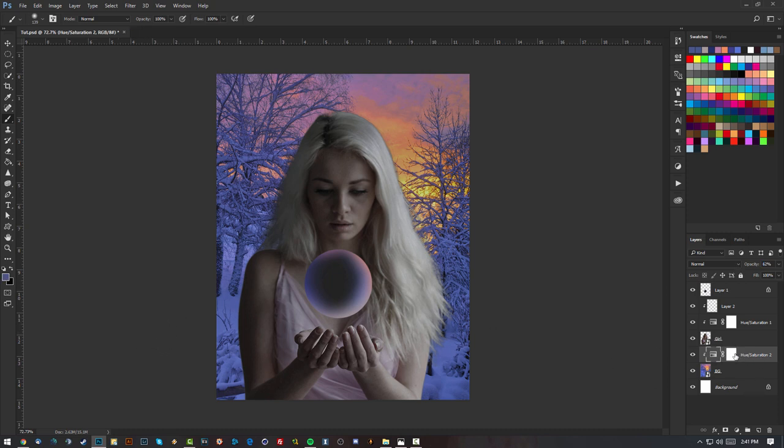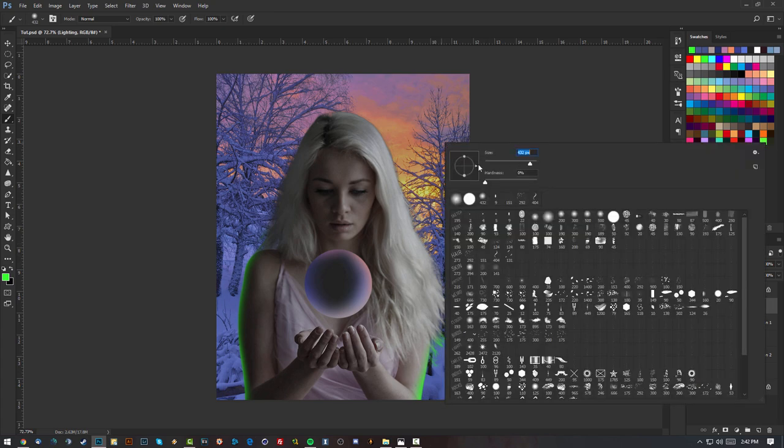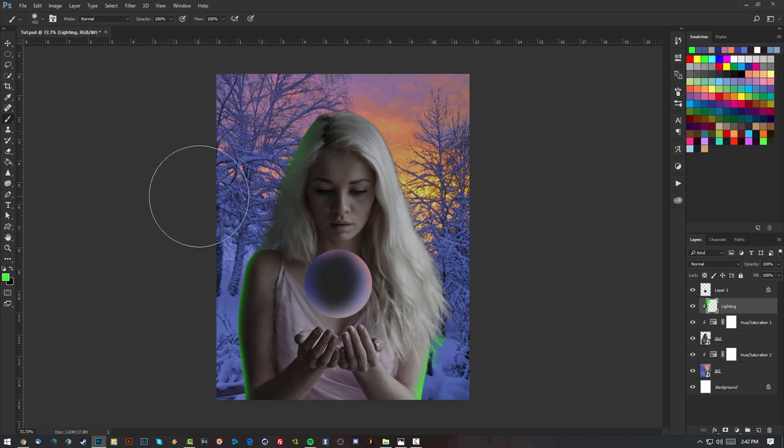I'll drop the opacity of the background's Hue and Saturation layer to get more color to work with. Going back to my color layer — it doesn't actually matter what color you use right now for the lighting because we can switch it up however we want. I'm going to select a really bright green and brush around so I can clearly see where the lighting is going. I'll use a bigger brush of about 400 for the hair.